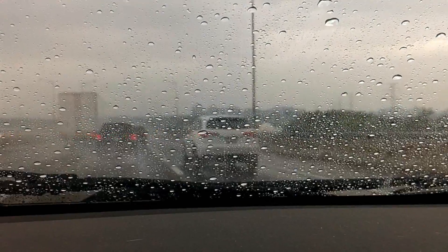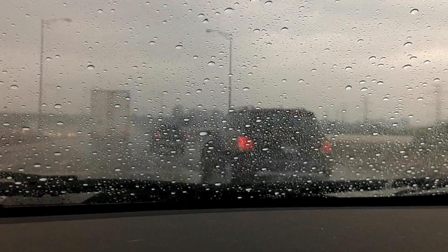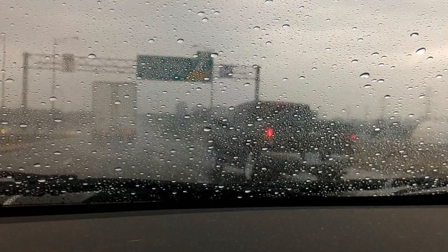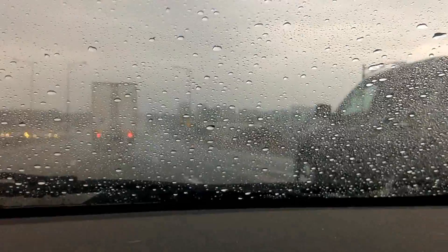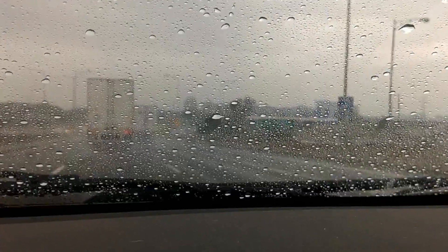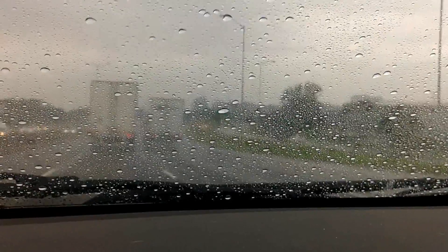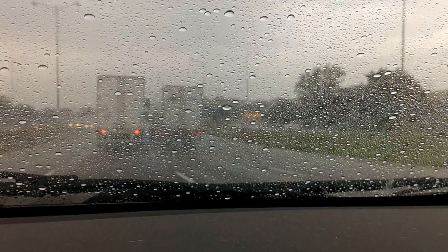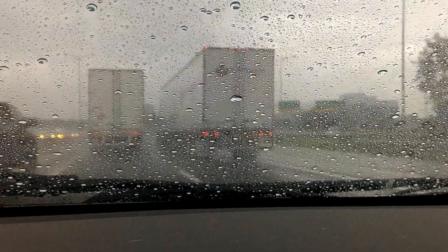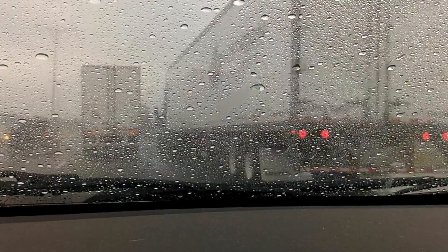I can see through it quite easily and the water just beads right off. You can see in between the droplets, so it's kind of like looking through a mesh screen. Otherwise, if you don't have this stuff, everything smudges and blends together and it's really foggy to see through — everything is kind of in a haze and you can't really see through the water properly.